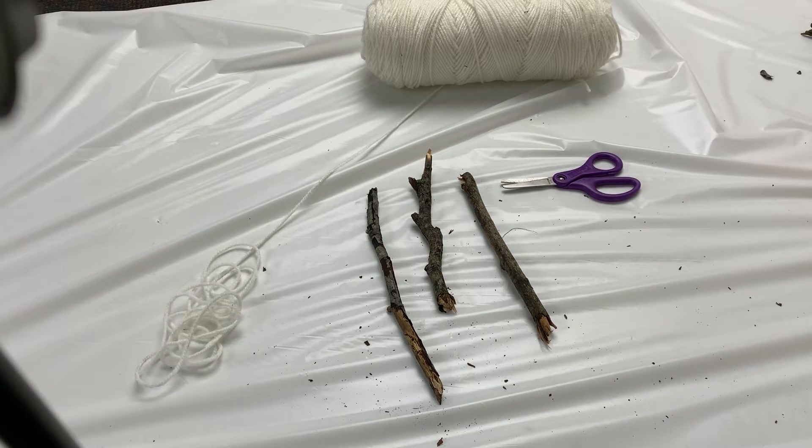Hi everybody, Ms. Rachel from the Farmingdale Public Library here, and today I'm going to show you how to make a spider web from things that you would find in your garden and around your house.